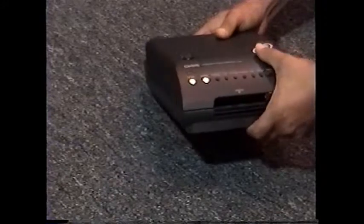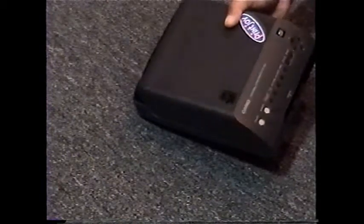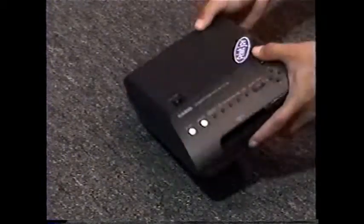If you had one of these, if you had one, everybody wanted you to show them how it worked. Well, how does it work? This is how it works.